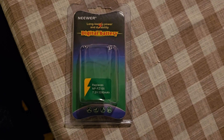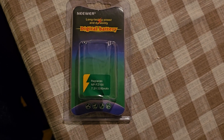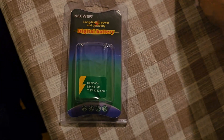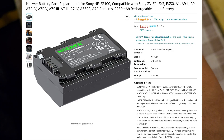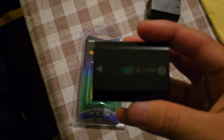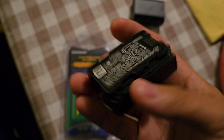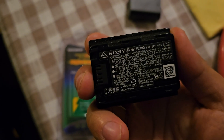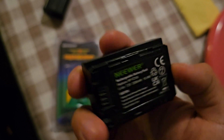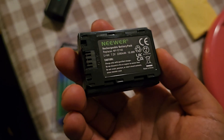Testing the new Sony NP-FZ100 battery bought from Amazon. It's a third-party battery with the same milliamp rating as the official Sony battery — 2280 milliamp hours. Let's put it into my Sony A7 IV.